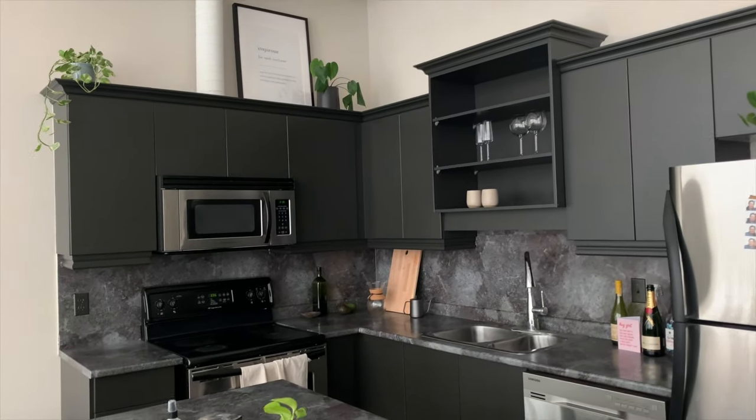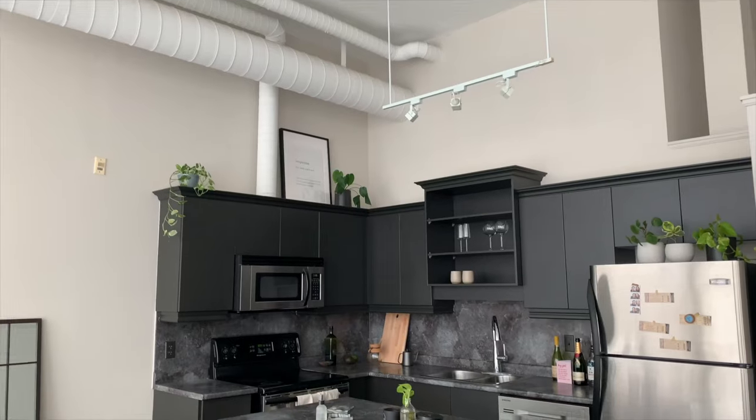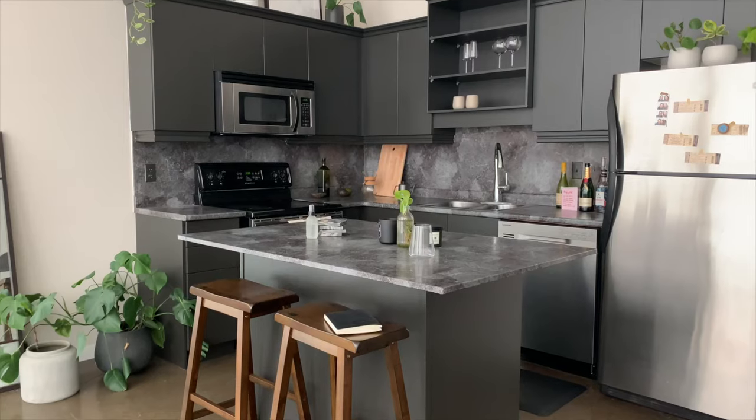Hey everyone, it's me Cynthia. Welcome to my kitchen. I'm so excited to share my kitchen DIY makeover with you. This was a $300 transformation where I did a contact paper backsplash and countertop, and painted my cabinets black.